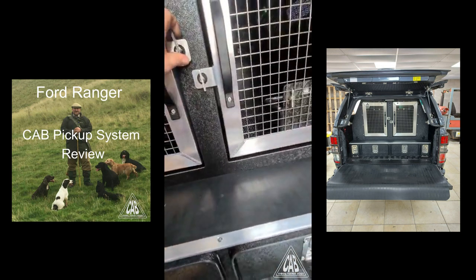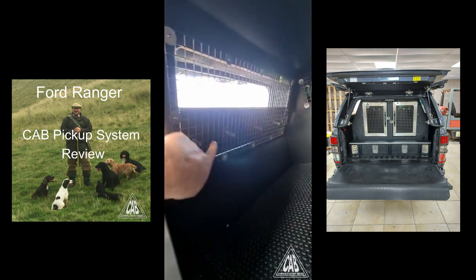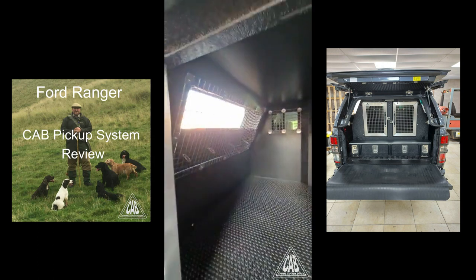The insert just connects inside — you just knock them up and it stays in place.